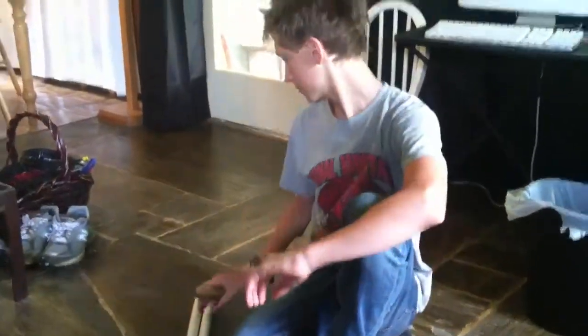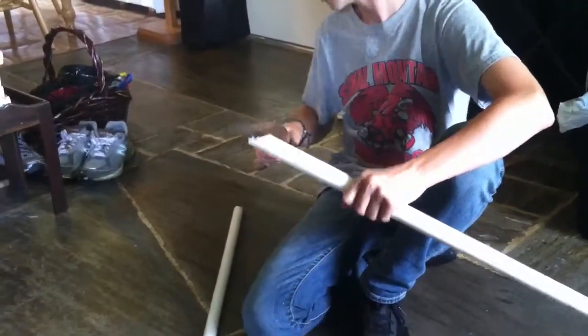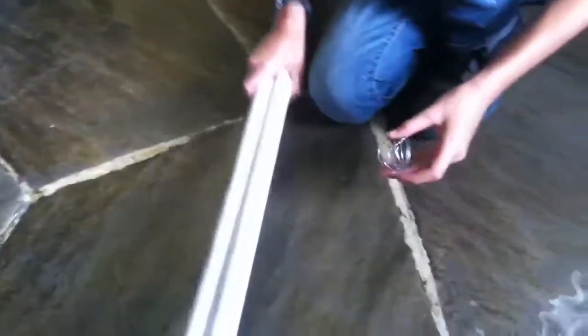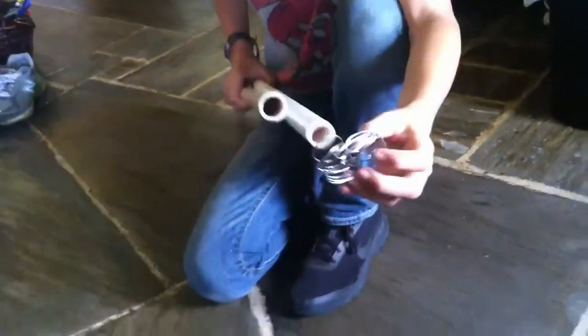First, you'll take the handsaw and cut off an angle on the piece of PVC pipe. When you've done that on both sides, you'll then take the wire, lay the pipe side by side, and wrap the wire around together until it looks roughly this shape.